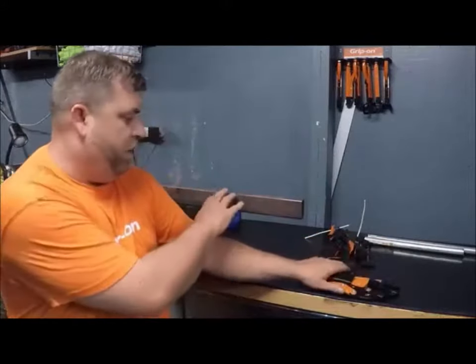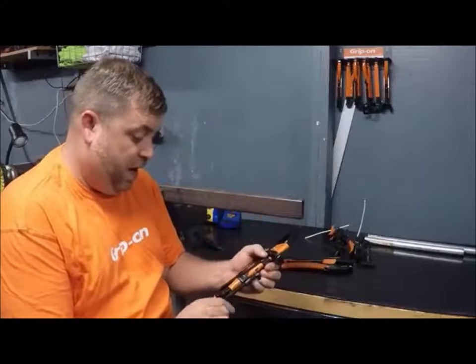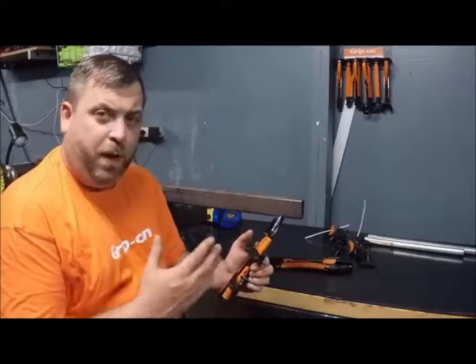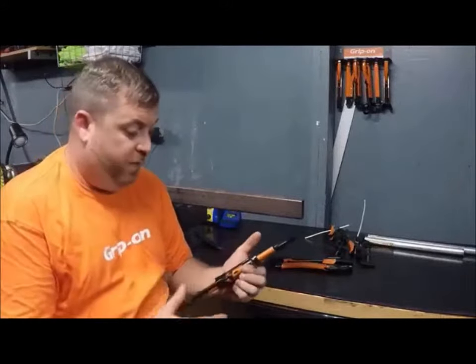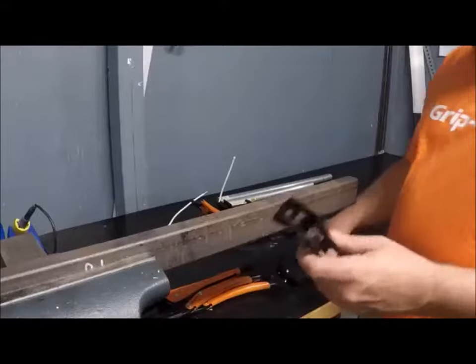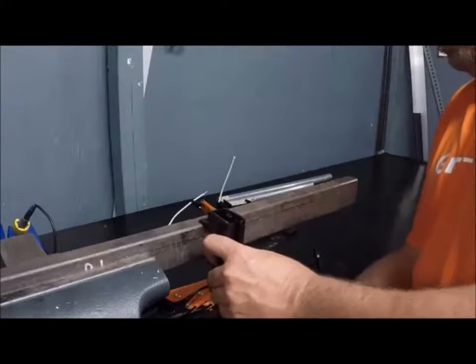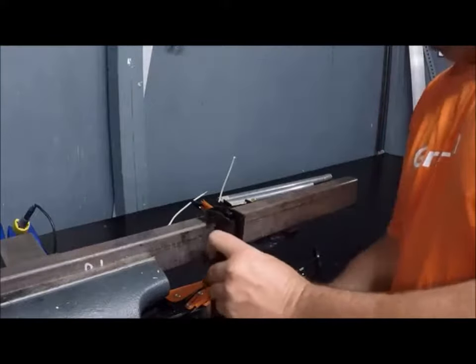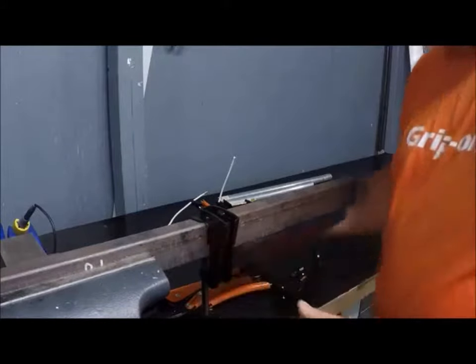I'll show you how it goes on to this pipe and how awesome this system really is. For me playing around with it here at the shop, I really like it because you can have a vice anywhere — it's so compact. What you want to do when you go to put this on is take the pliers out first, just so they don't get in your way.